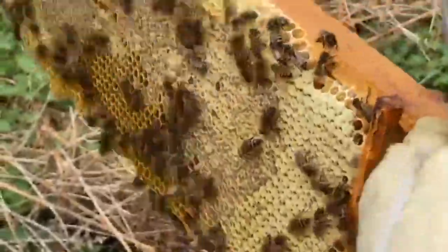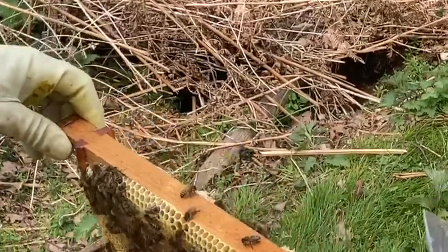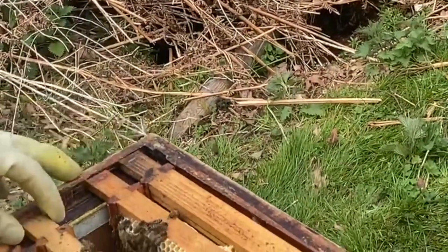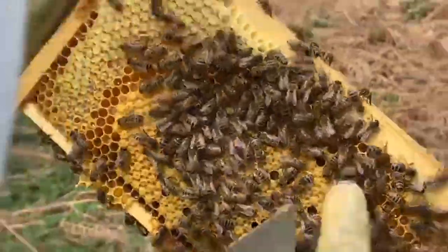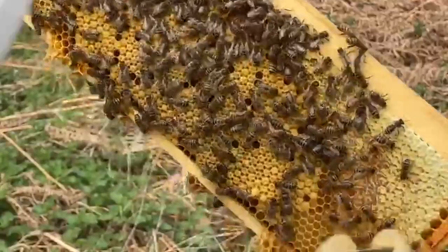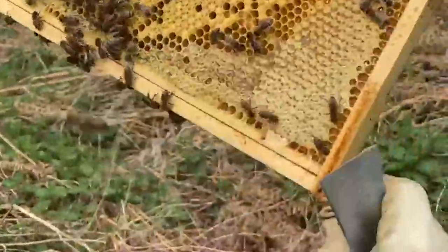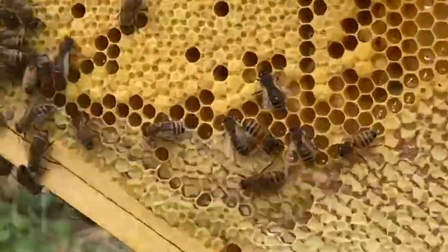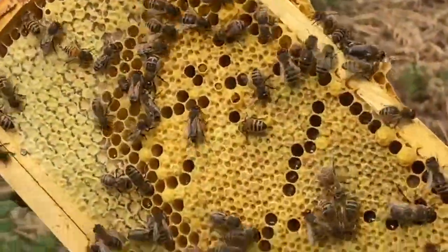I'm going to whiz through here looking for the queen. That's just stores. I think we might need another super on here. There's brood - we're into brood now. You can see the shape of the brood. So there's the nest, there's the food. And that little gap in between is the pollen barrier. There you are, that's clearly visible. We've got drone, workers, brood, pollen barrier, food. Nice pattern.